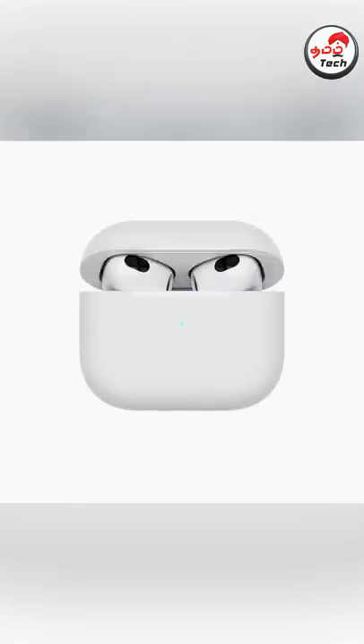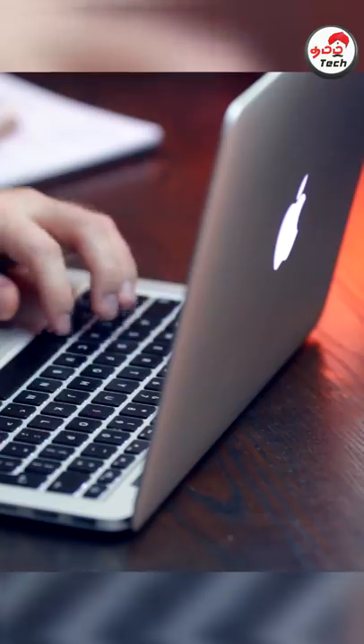If you close or open the AirPods case, Apple is charging using a strong magnet. If you are using the MacBook Pro, you can use the magnet — specifically, the MagSafe technology.